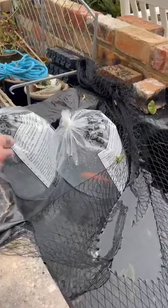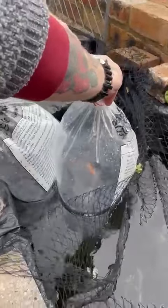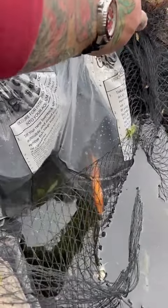We're ready. We'll just let the granddaddy off into the pond, because he's acclimated for 45 minutes now, and he is not happy in this bag. We're going to let him out with his other mates.